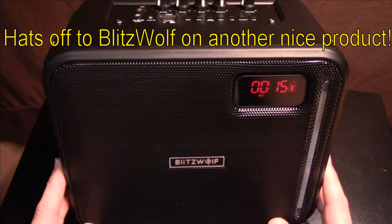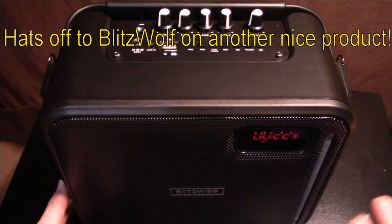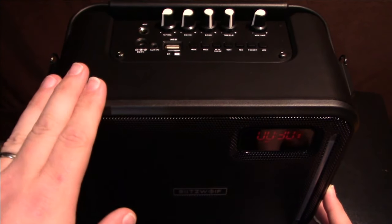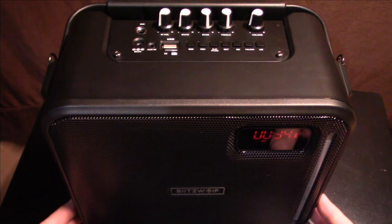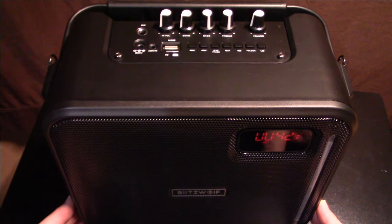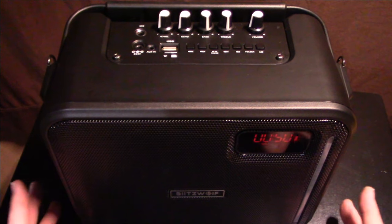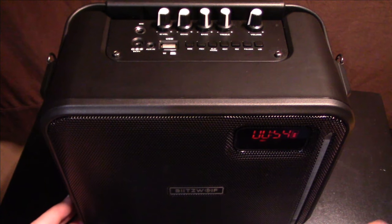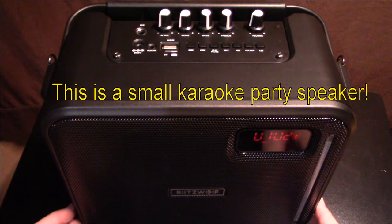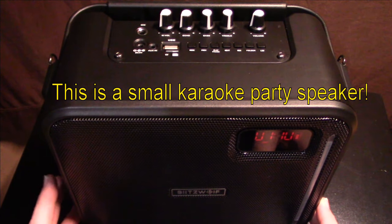I've got to take my hat off to Blitzwolf — I've done quite a few of their products in the past and have been very impressed with their power banks and flashlights. It's nice to see them expanding their lineup. This feels very rugged and should be able to provide music for a small venue of maybe 20 to 30 people, or just for fun on the go at a small party. You could even use YouTube lyrics channels to sing karaoke through this — it can definitely bring some life to the party.